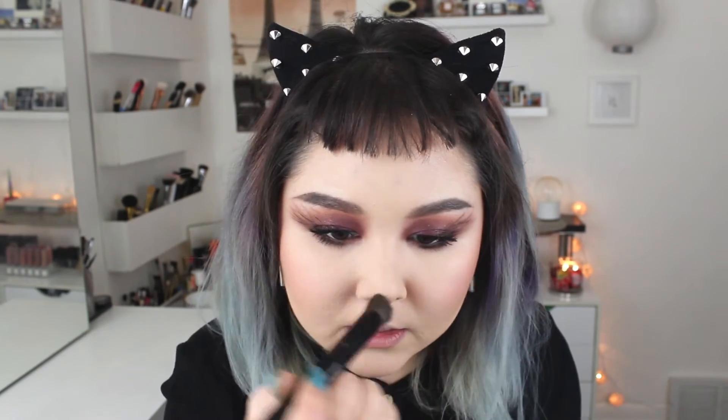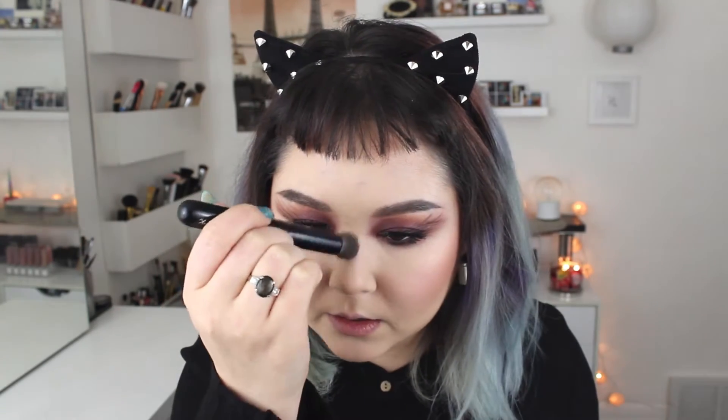I'm going to take a smaller brush and lightly contour the lip and the nose. With the nose, I like to lift the tip — I put some underneath, bring it up a little bit, bring it along the sides, and then a little right in here, just to create the look of a lifted tip of the nose.